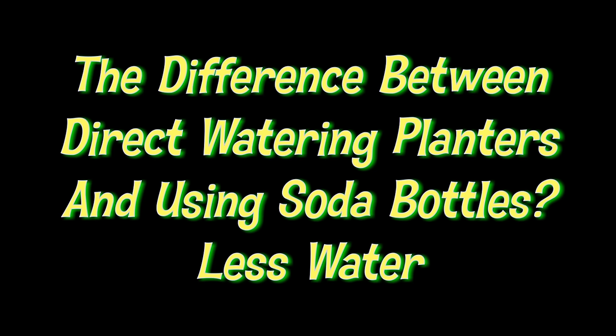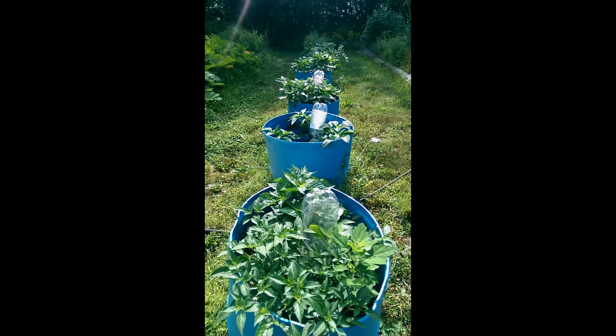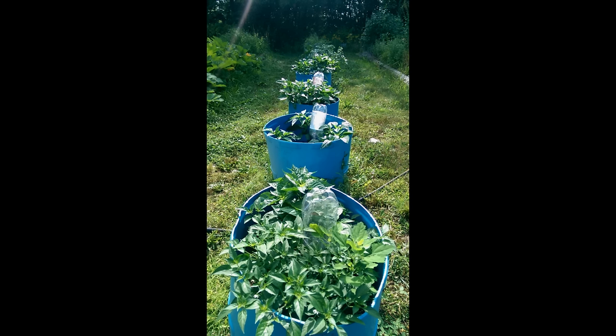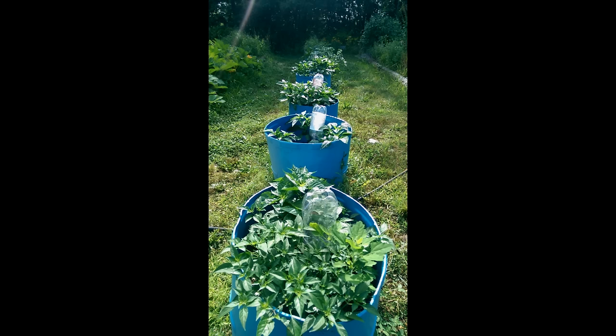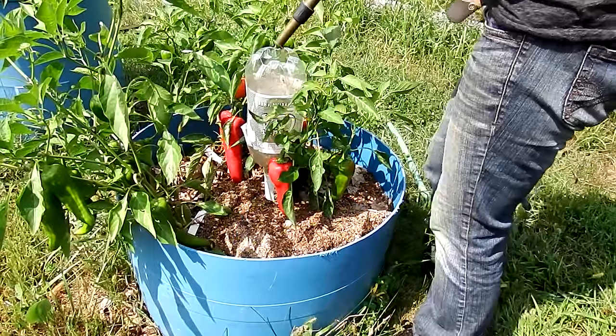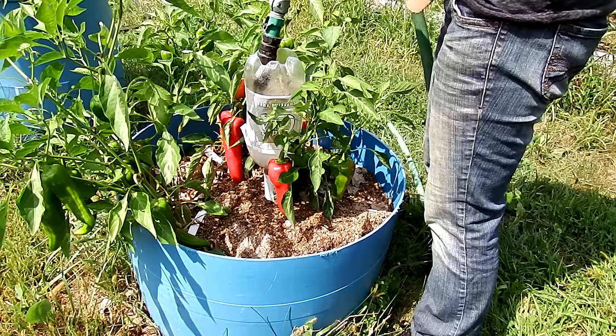About two and a half weeks ago we got a question about the way we use soda bottles to water some of our containers. The question was: you state that the water drained out overnight — how is this a watering system? It's not much different from standing there and pouring it into the plant yourself. The reason I took so long to reply was I thought a video was the best way to do it, and I had some computer problems.